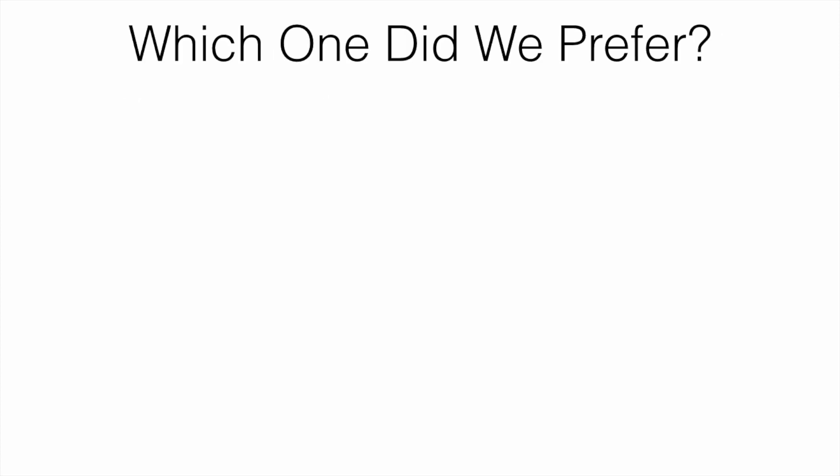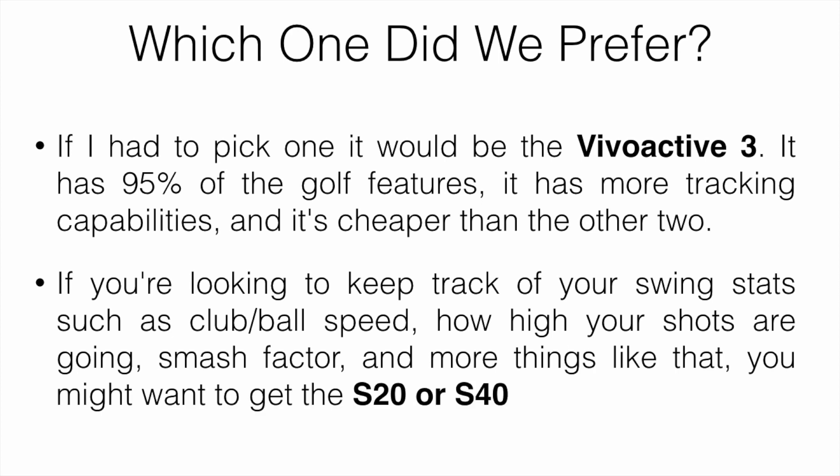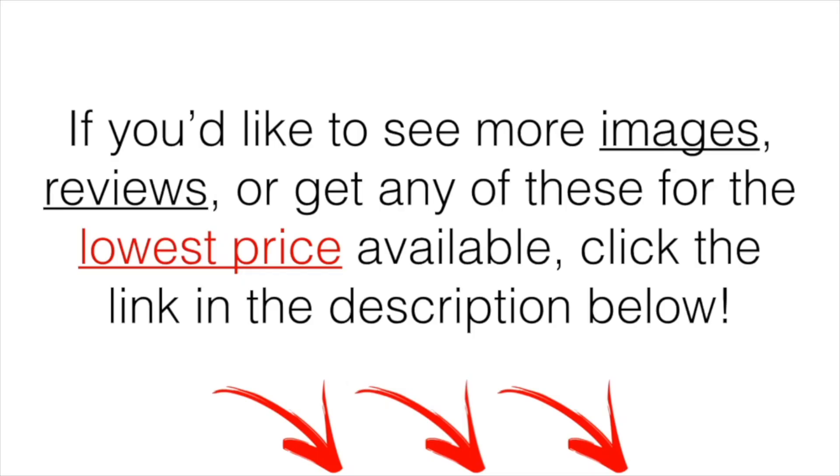Taking everything into account, all three watches are solid devices and I'd recommend any of them — they all have the essential golf features. If I had to pick one, it would be the Vivoactive: it has about 95% of the golf features, more tracking capabilities for non-golf activities, and it's cheaper than the other two. If you want to track swing stats like club speed, ball speed, smash factor, and apex height, stick to the S20 or S40 since they're compatible with the Garmin CT10 and TruSwing. If you can, go for the S40 — it's higher quality and offers a bit more than the S20.